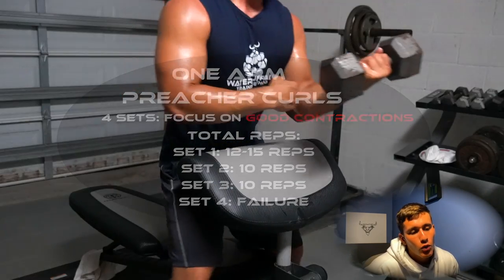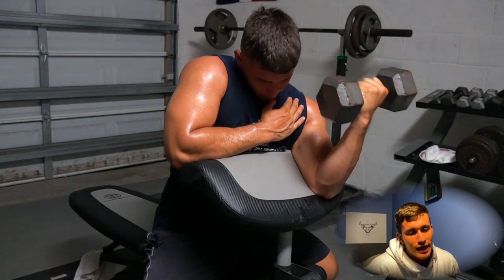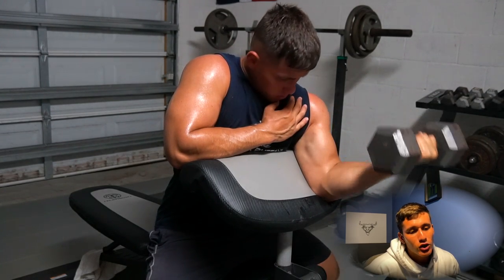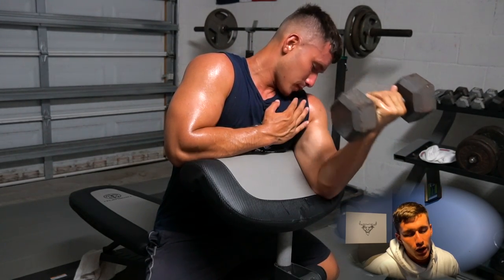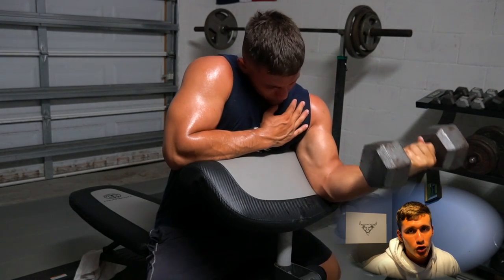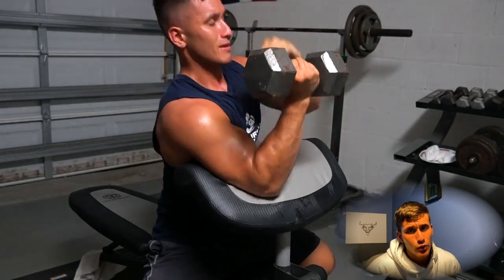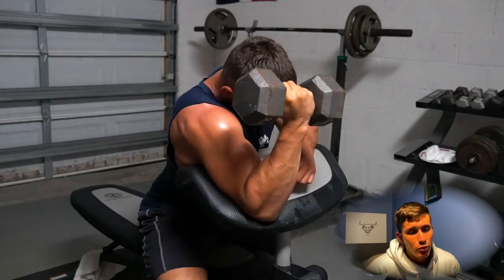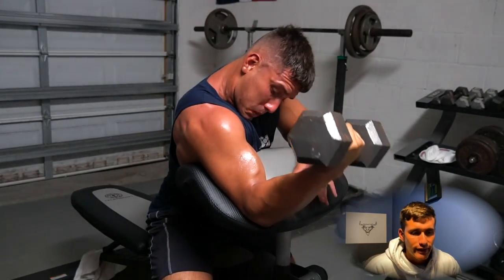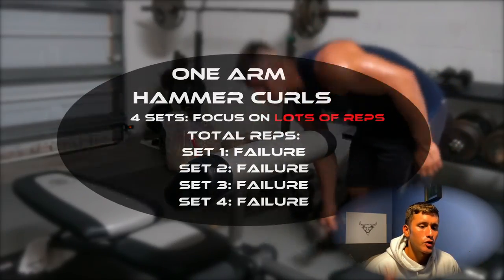Next we're going into two unilateral movements. The first is a one-arm preacher curl. Do a nice contraction at the top and make sure you're using a weight good enough to get that full contraction and feel it the same way you would on a preacher curl machine or a regular two-arm preacher curl. I think heavier is best here because it's a movement that requires a tough angle, and when you put a lot of stress in such a small range of motion you really get the full benefit from the exercise.